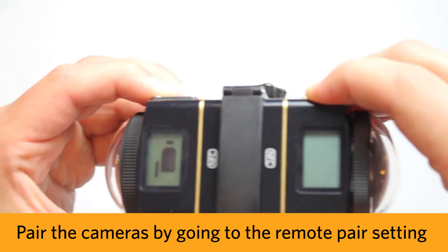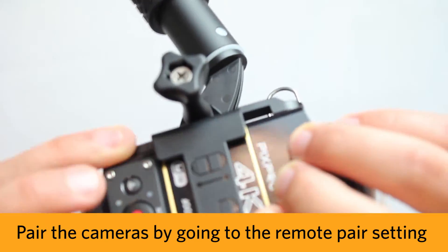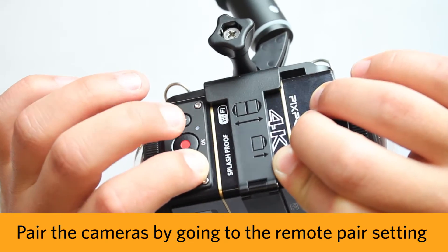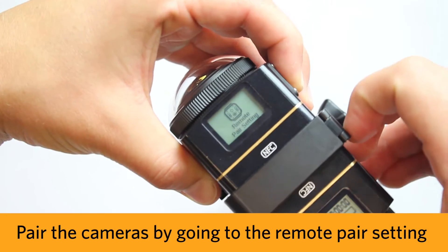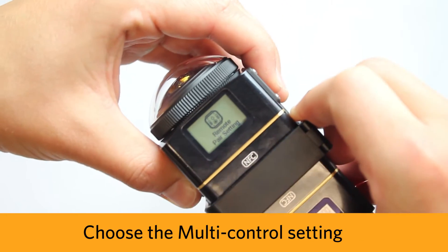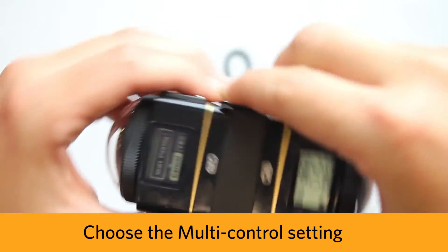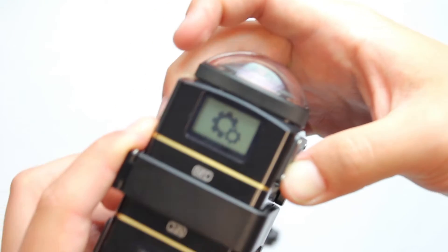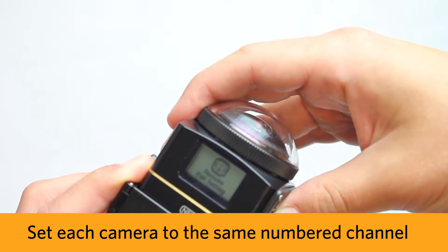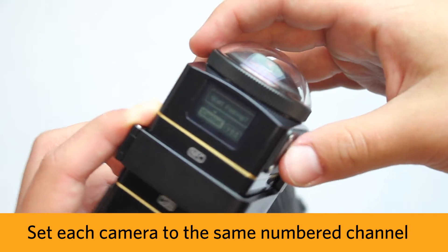You can pair the two cameras with the remote control by going into the menu and clicking into Remote Pair Settings. Select the Multi Control option. Choose any of the five channels and set each camera to that specific channel number.